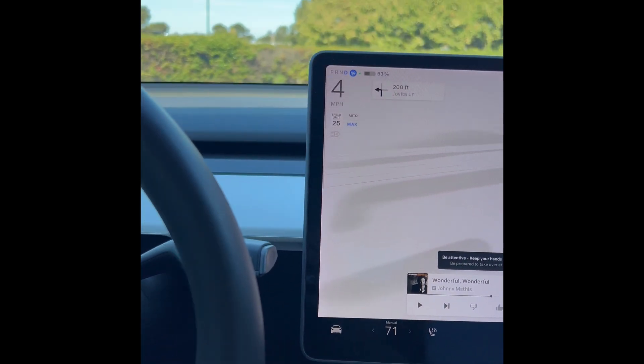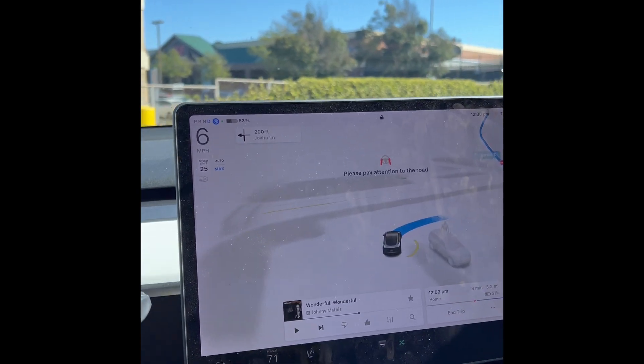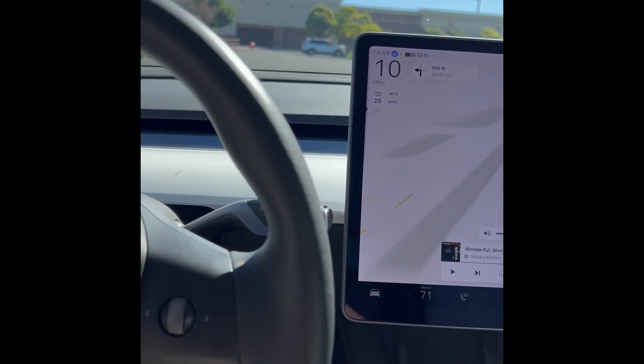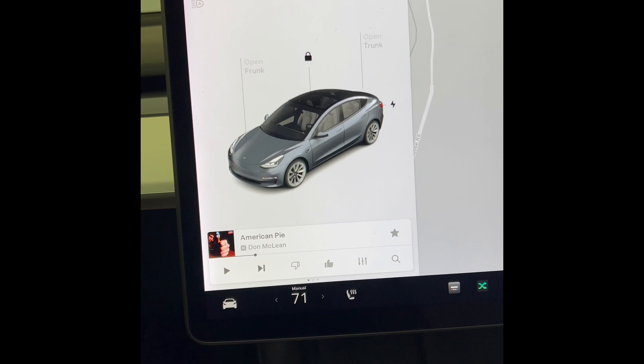Yeah, it's active — that worked! So our camera's working, trying to navigate us through the parking lot right now. Let's see if we can do it here — yeah, looks good!